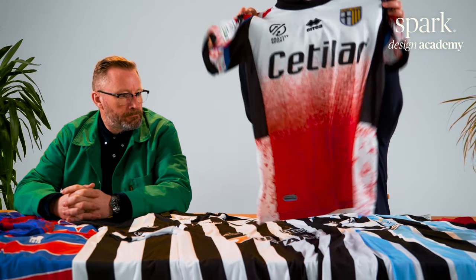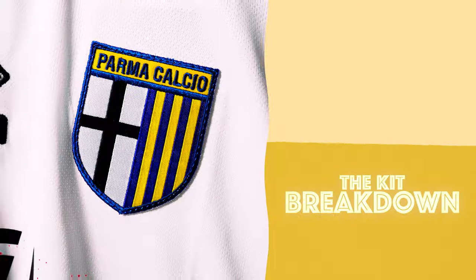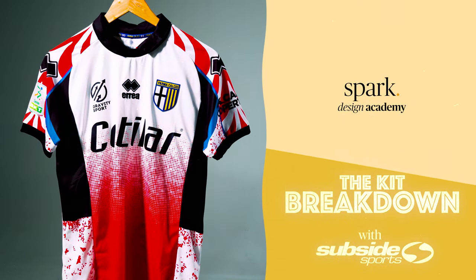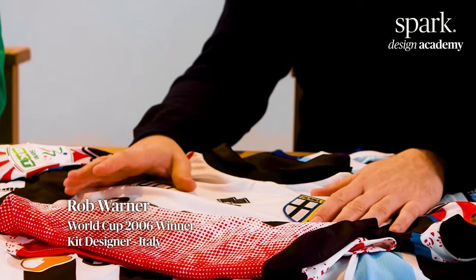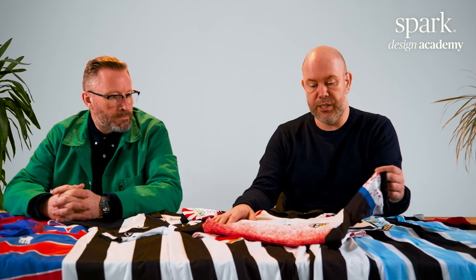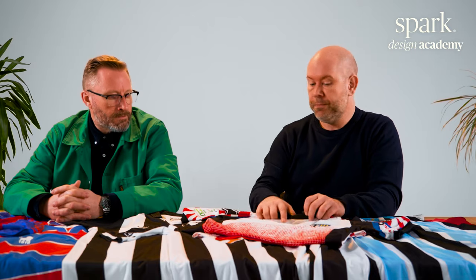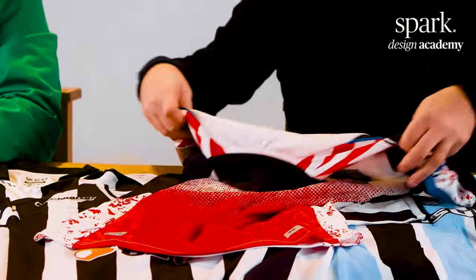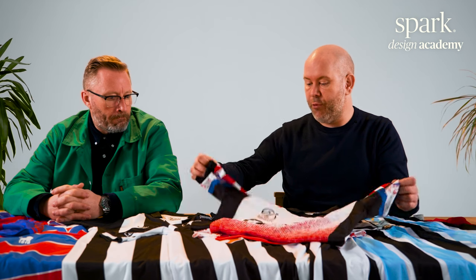Hi, welcome to our channel. Today, Gianluigi Buffon returns to Parma, marking the 26th anniversary of his debut. The original shirt Buffon wore on his debut was actually designed by Puma and not Errea. This is the first Errea kit that we've reviewed, so it gives us the opportunity to have a look at what they're all about.